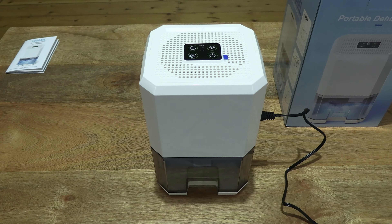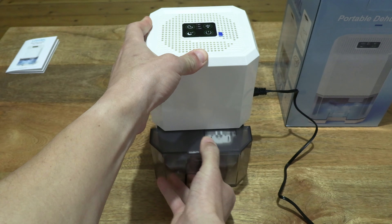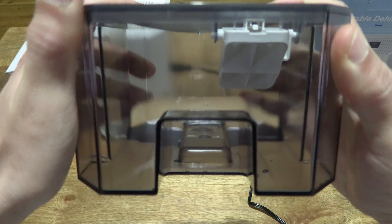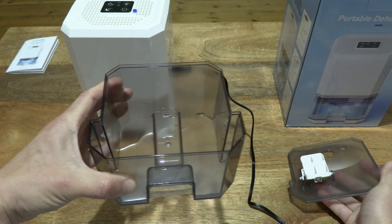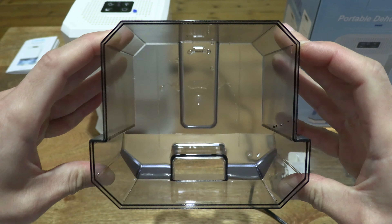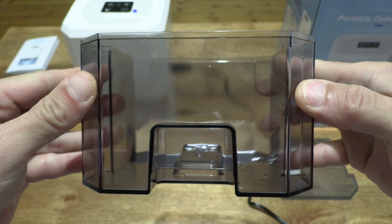Okay, so we're back after leaving the Zayumi dehumidifier to run for 10 hours. Let's check the water tank to see how much water, if any, it's been able to extract from the air in the studio. Right there we can see that it has collected some water. Let's lift the lid of the water tank so you can take a better look. This water tank has a 1.2 litre capacity, and you can see just from running for 10 hours on standard mode that it's been able to extract that amount of water or moisture from the air in the room.